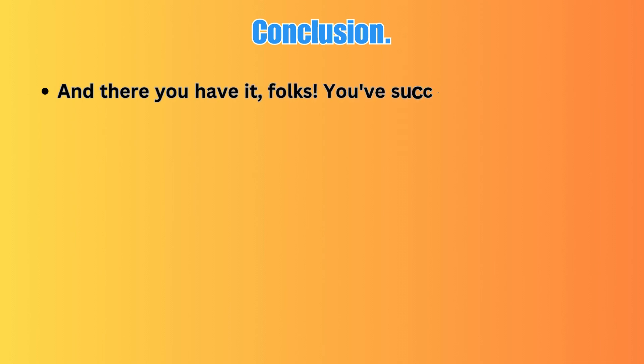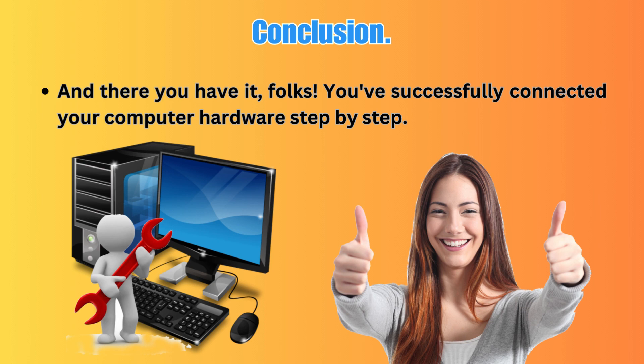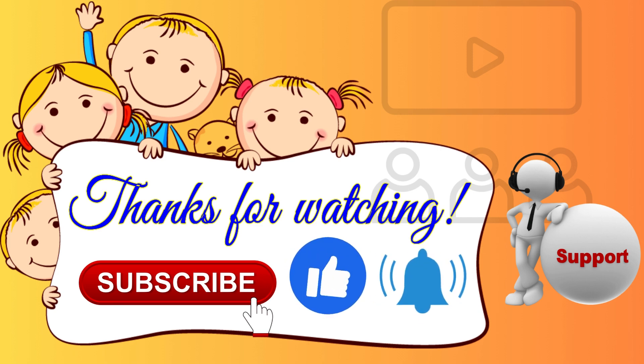And there you have it, folks. You have successfully connected your computer hardware step by step. If you found this video helpful, please give it a thumbs up, subscribe to our channel for more tech tutorials, and don't forget to hit that notification bell.